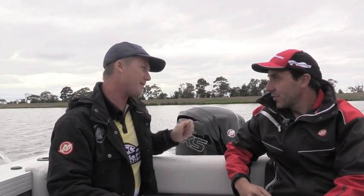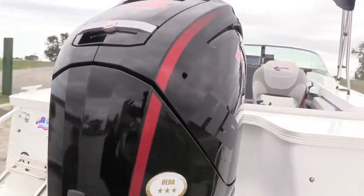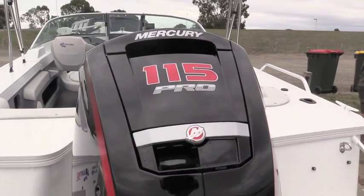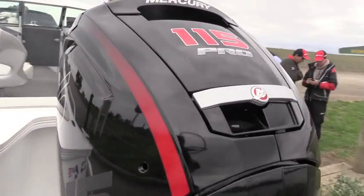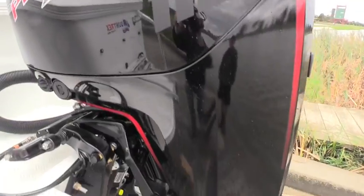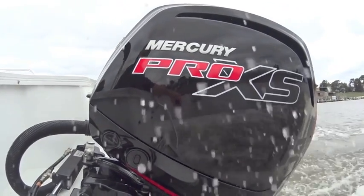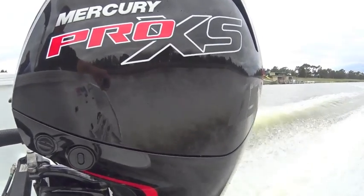This is the new 4-Stroke 115 Pro XS. The main difference is it has a more aggressive tune in the programming of the engine, and it's got a higher maximum RPM of 6,300 RPM. So it revs about 300 revs higher than the standard 2.1L. That 2.1L Mercury was launched last year — a very successful product — and this is basically a hotted-up version of that 115 with the extra RPM.